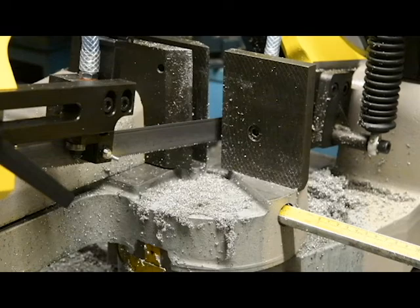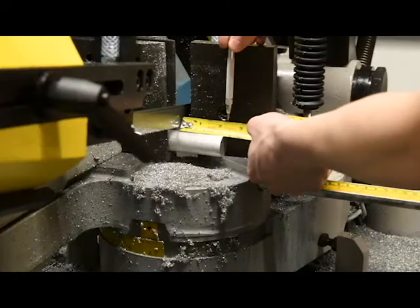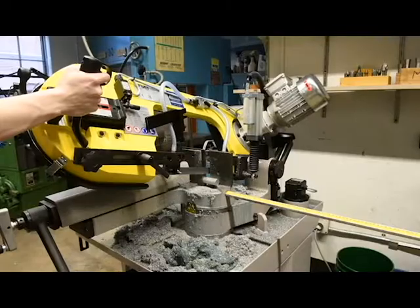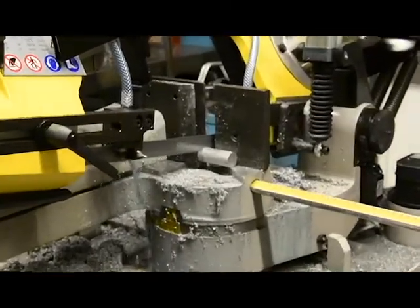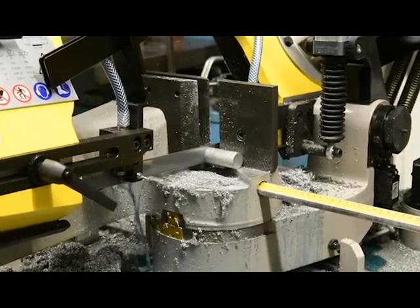Lift the saw and insert your stock material into the vise. Measure from the saw blade to the end of your material — the stock should stick out approximately 2 and 1/8 to 2 and 1/4 inches. Ensure the vise is clamped tightly by pulling up on the black clamping handle. Squeeze the trigger on the saw handle to start the cut. The saw will stop automatically when the cut finishes. Repeat this procedure for the square stock.